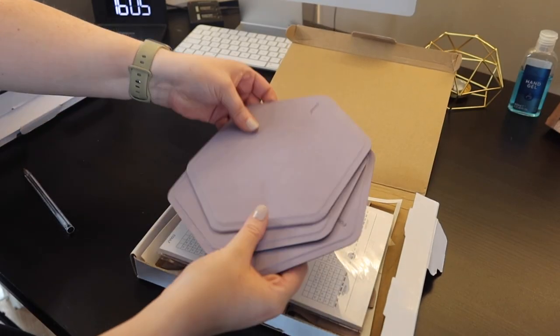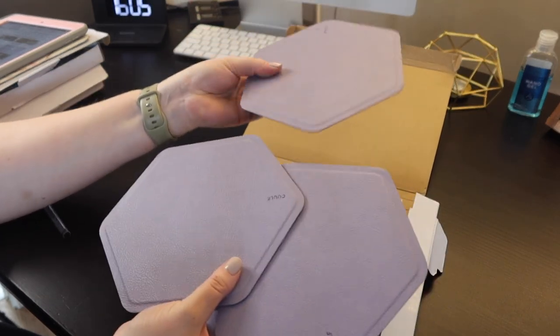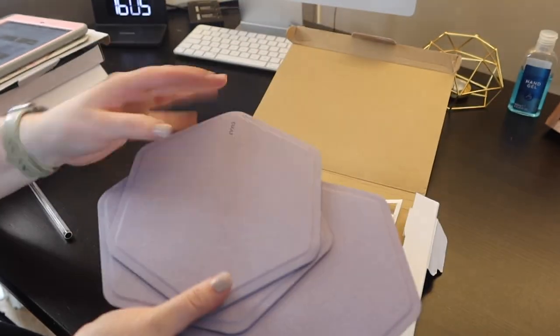Now I've told you a little bit about the product itself, I'm going to show you how to fold the storage boxes and how easy and simple it is, and I'll of course be showing you how I'm using it. So this is the first one I'm going to show you — it comes with three of the hexagonal shapes, which have got the sticky piece on the back that will be going on the wall.